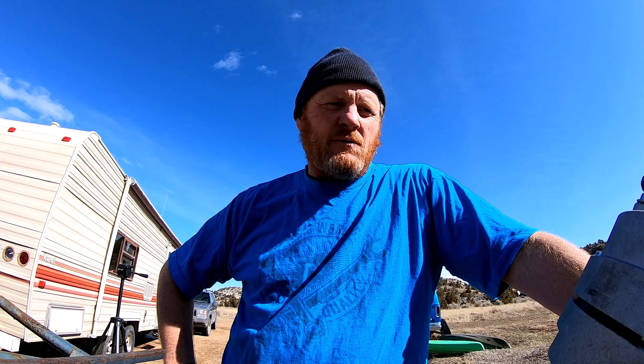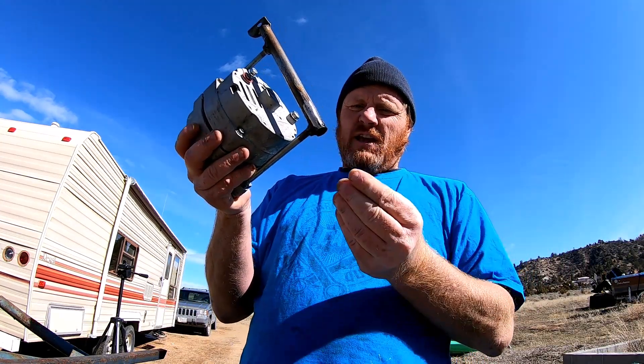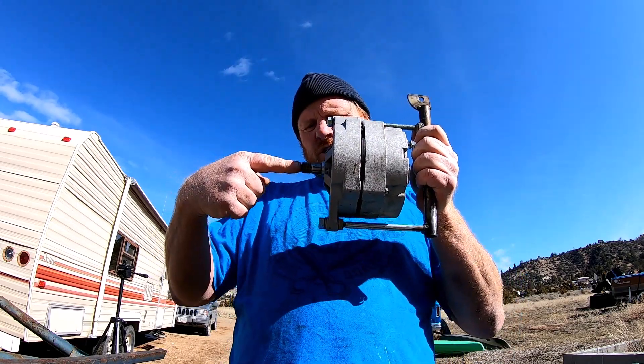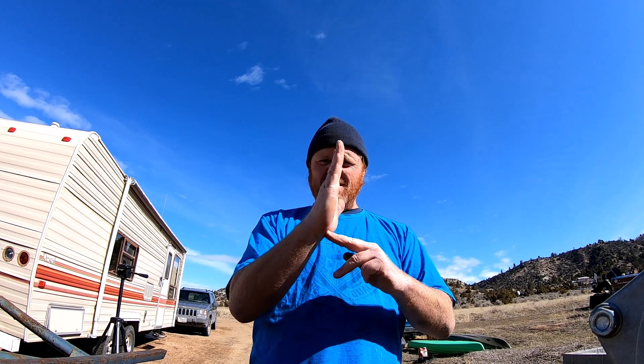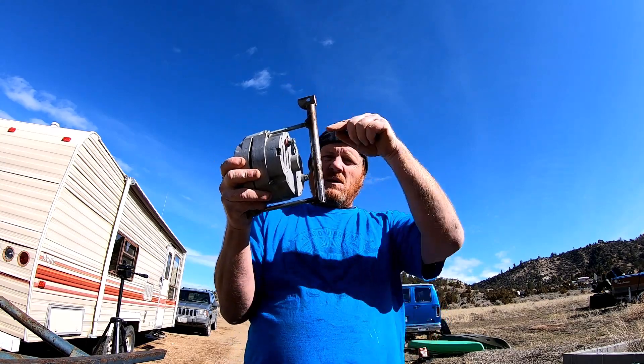We've been wanting to lengthen this thing anyway, to change the geometry — get the hinge point down further. Because where it's pushing, it's pushing on the center, and when the hinge point was right here that only gave me about this much leverage. We need about that much leverage. With the leverage point down here now, maybe we'll still add the spring — I don't know, we'll get it figured out.